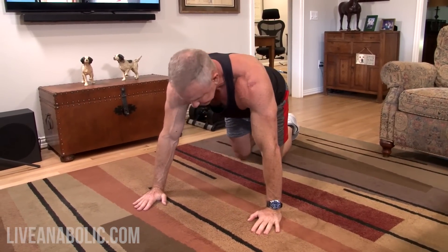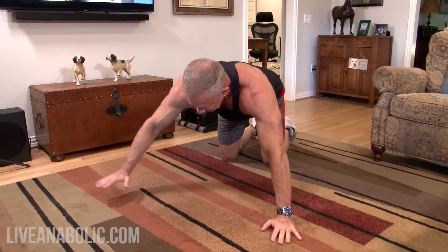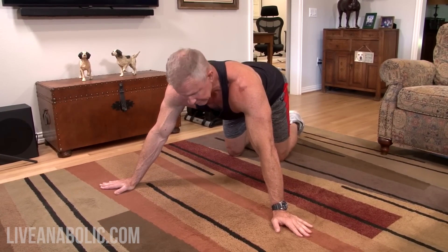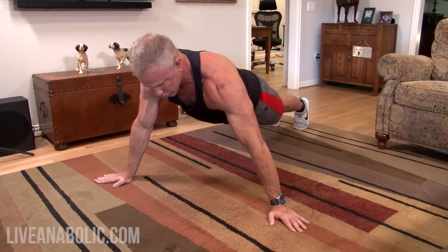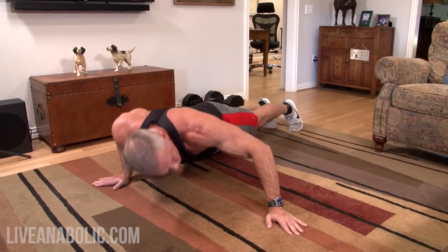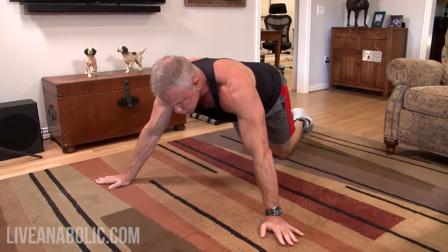Number six, the last bodyweight chest exercise, is called an archer push-up. Start with your hands moved out wide like the wide push-up, and turn your fingers so they point outward. Get into push-up position and go from side to side — when you go to the left, look to the right with your head; when you go to the right, look to your left hand. Just like all the others, if it's too hard, do them on your knees and go from side to side.